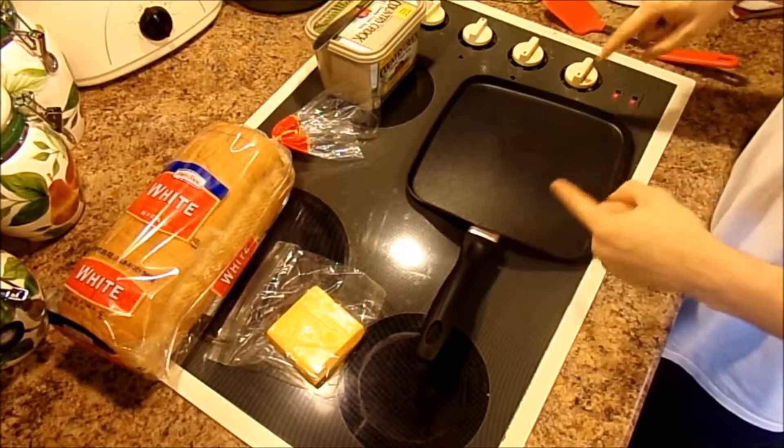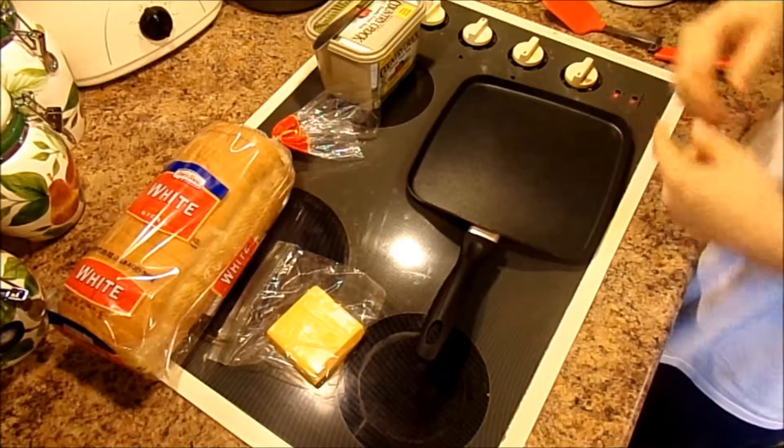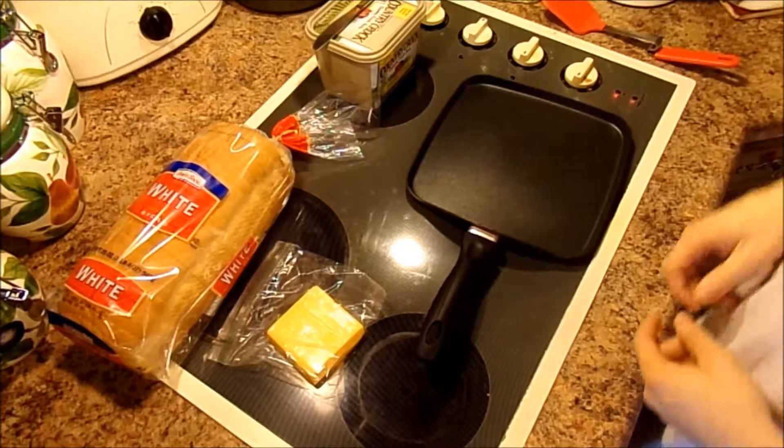I'm already letting the skillet preheat, and it's on medium. Just make sure nothing sticks to the pan.